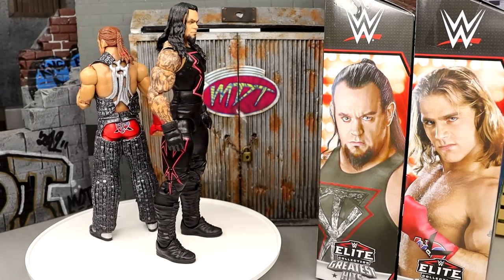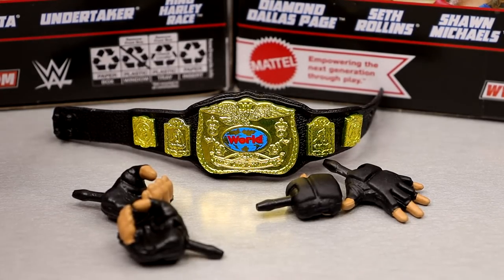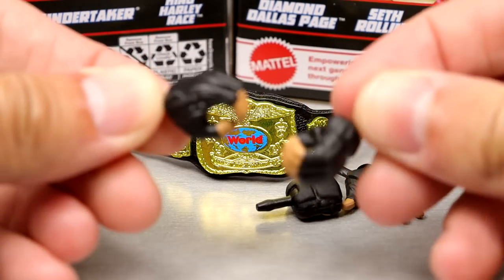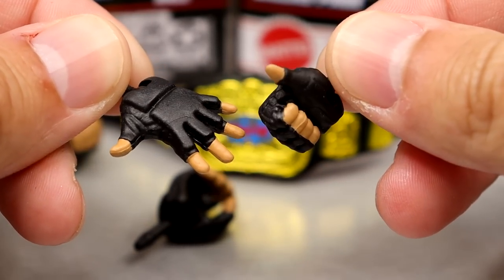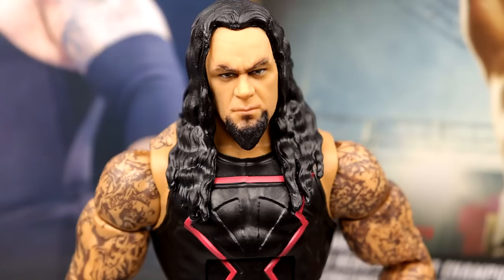For Undertaker's accessories, you get a world championship just like the Hall of Champions classic — same accessories, beautiful championship, one of my favorite world tag championships of all time. Outside of that you get gloved mic-holding hands with black pegs, a left hand wide open gloved hand, and then a throat-cut style hand that would work great for the Undertaker figure.